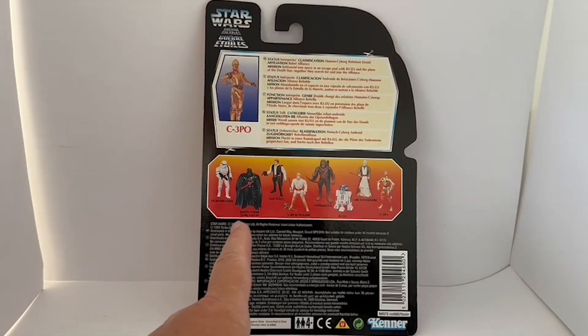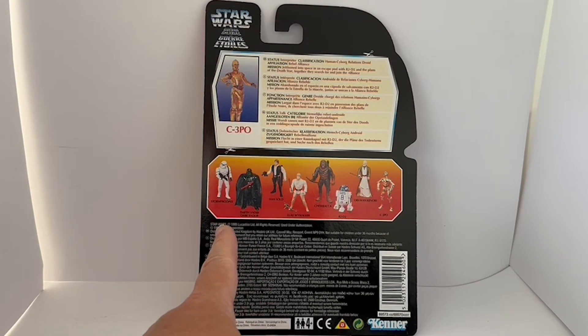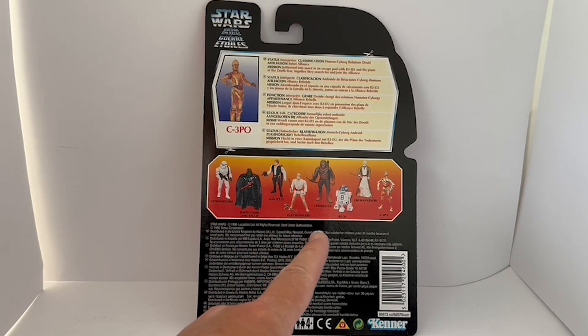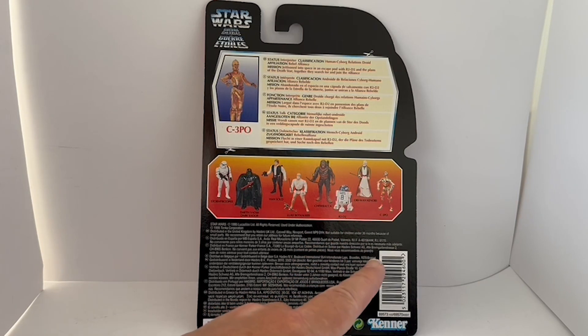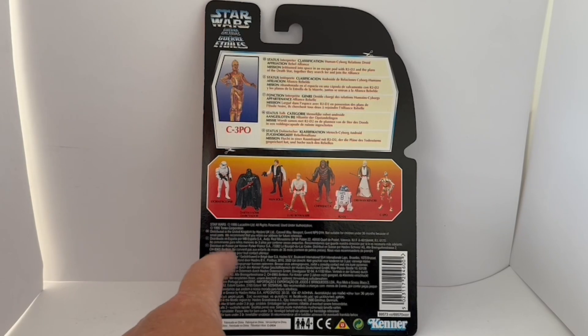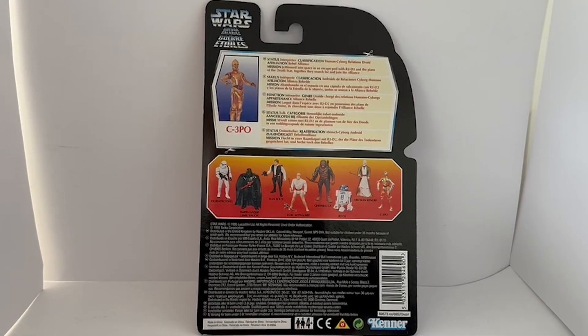Down the bottom it shows other figures in the same series: Stormtrooper, Darth Vader, Han Solo, Luke Skywalker, Chewbacca, R2-D2, Obi-Wan Kenobi, and of course C-3PO. There's all the copyright information — it says Star Wars 1995 Lucasfilm — and at the bottom right-hand corner you've got the Kenner logo. So let's spin it around and have a good look at the figure itself.